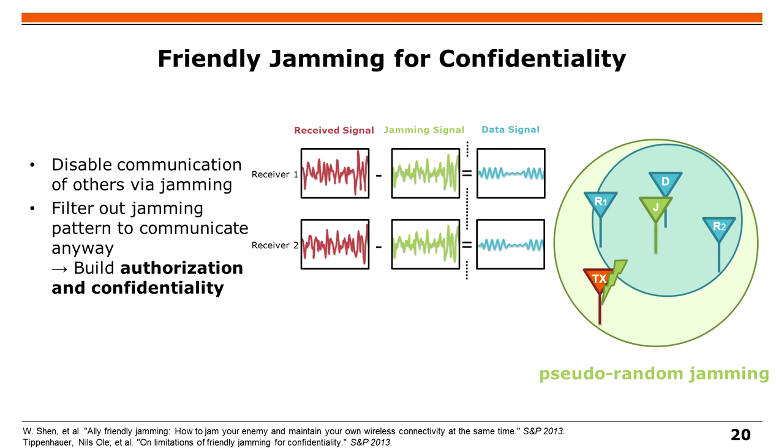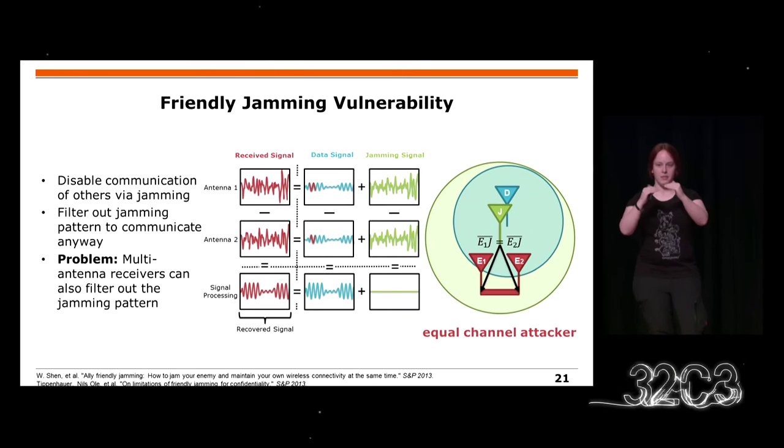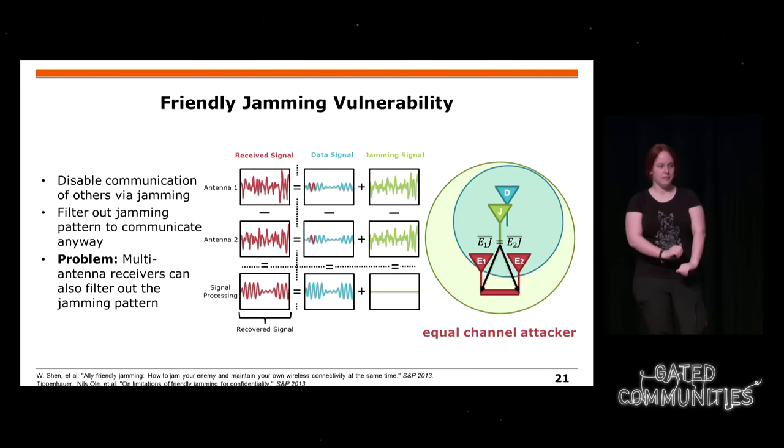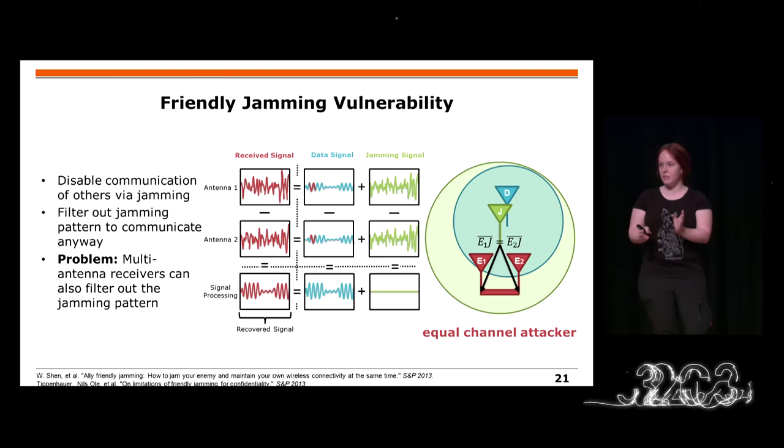Subtracting two signals gives zero, so you have no more noise in the transmission from the data source overlapped by the jamming signal. However, there is an attack. If you have two equal channels towards the jammer, you get two times the same jamming signal on both antennas with the same phase and amplitude. But the data source has two different distances — two different channels — so you have a slight phase offset. When you subtract the two received eavesdropping signals from each other, the jamming signal goes to zero, but the data signal adds up because of the phase shift. So you can reconstruct everything even though there was a jamming signal.